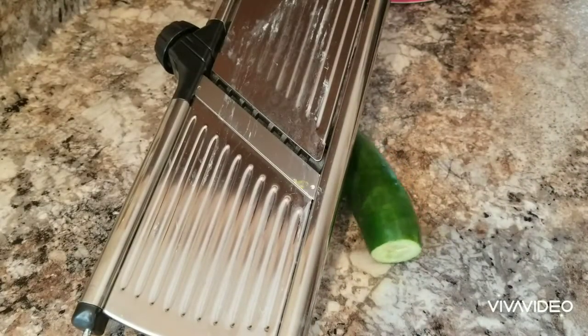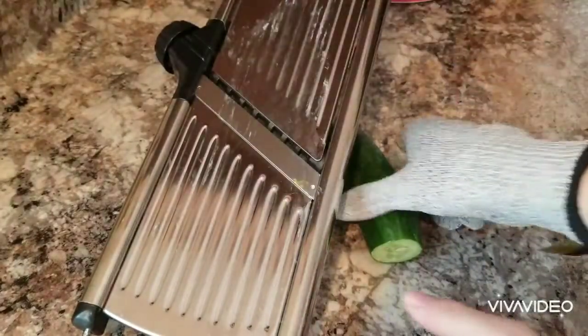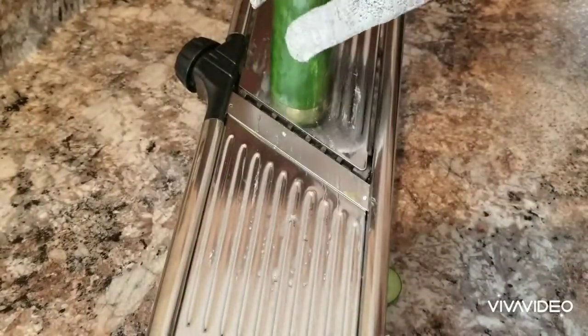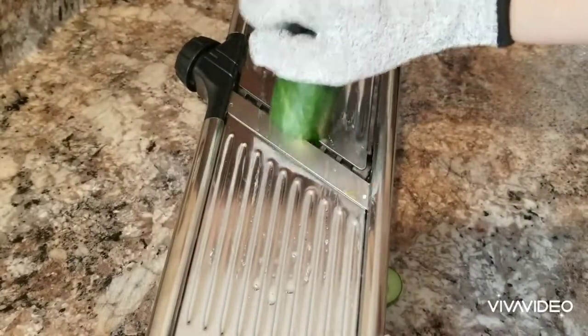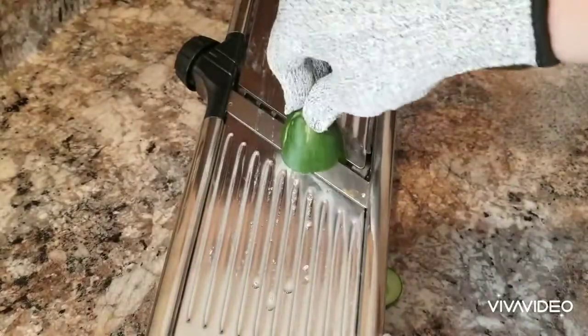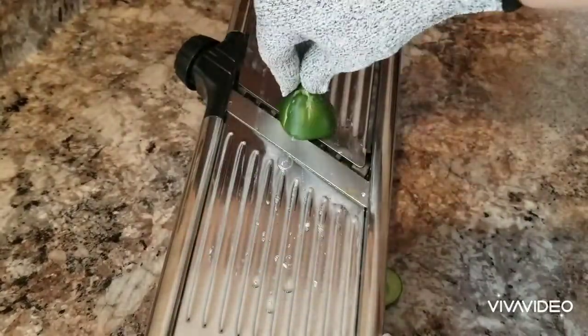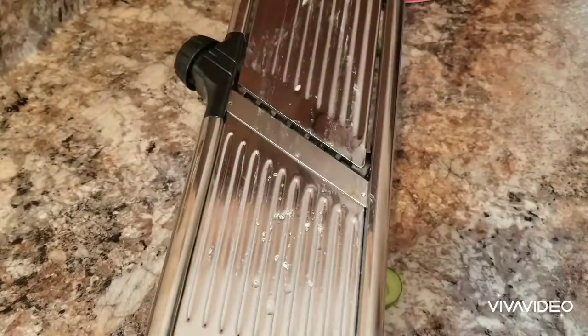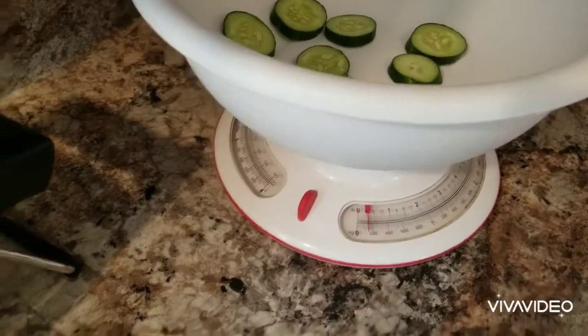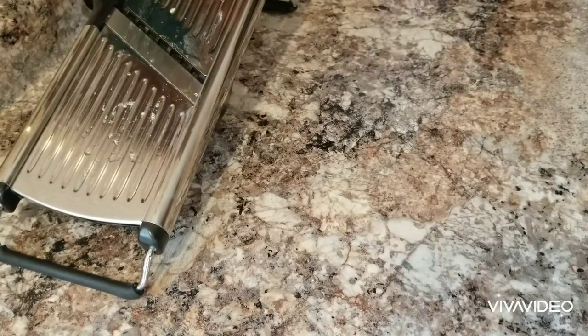Let me show you here with the camera set up on the mandolin slicer. I'm going to make sure my glove is on — I've been traumatized since high school. I'm going to throw out the little extra stem end and then just dump the slices into my scale until I get close to two pounds. That right there was about five ounces, so I'm just going to keep doing that. I'll pause this video till I get my two pounds and we'll go to the next step.